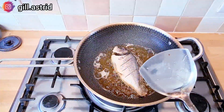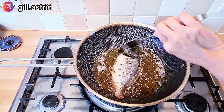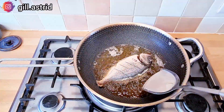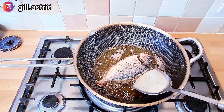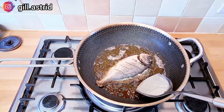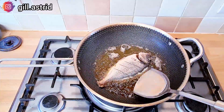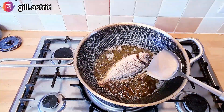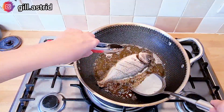Goreng ikan ini seperti menggoreng donat ya, kalau belum apa-apa jangan langsung dibolak-balik gitu ya. Tunggu sampai dia udah mateng, sudah set sebelahnya, baru dibalik — jadi ceritanya kita balikin sekali aja ya, jangan bolak-balik dikerjain. Jadi kita tunggu sampai dia udah mateng, kira-kira udah cantik, udah cakep warnanya, baru kita balikin gitu ya.